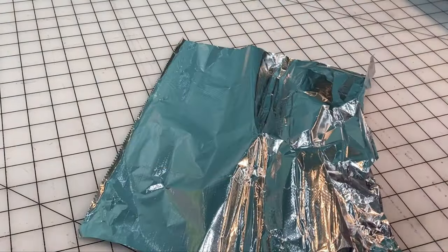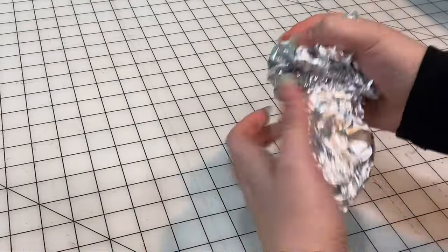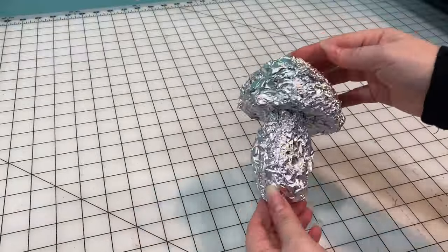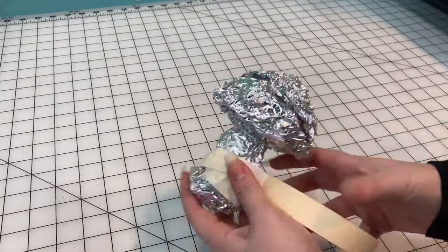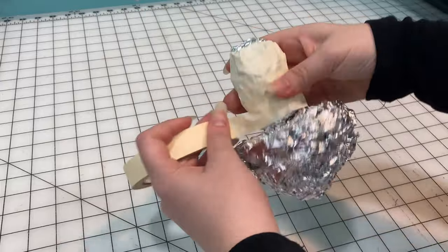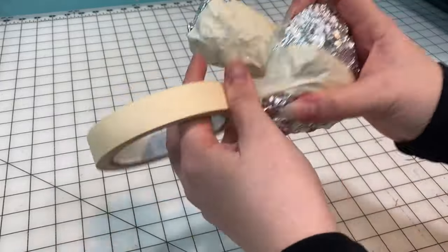For today's mushroom plushie, I didn't have a pre-made pattern to use, so I thought it would be fun to try and make my own pattern using a method that I saw once on a TikTok. And for the life of me, I could not find that same TikTok, so I was just guessing at the method and I definitely did something wrong.